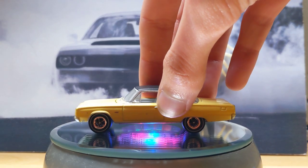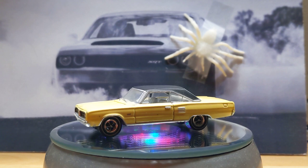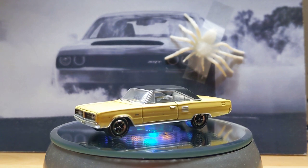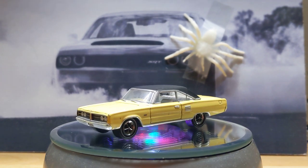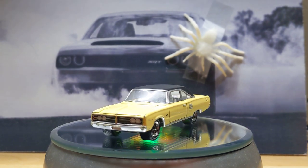And here's another casting — a Greenlight, another Mopar. I've showed all my Mopars already, but who cares?